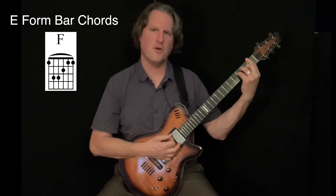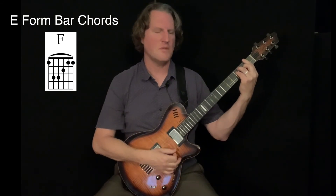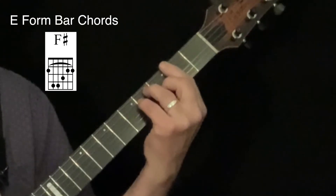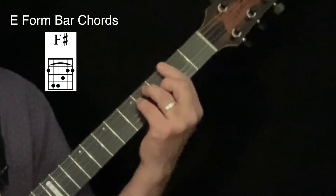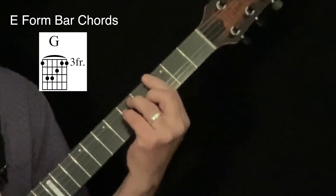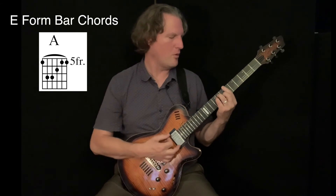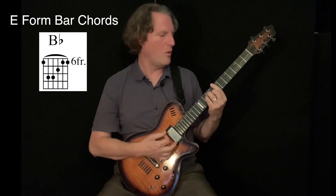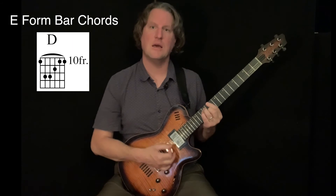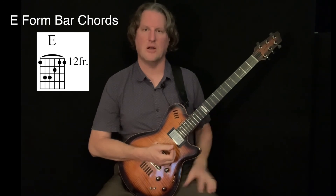So going back, at the first fret my lowest note is F, so this is an F chord. If I move this entire shape up one more, my first finger is now on F-sharp or G-flat, so this is an F-sharp or G-flat chord. Moving up one more, I have G on the third fret — so this is a G chord. Then G-sharp or A-flat, then A, A-sharp or B-flat, B, C, C-sharp or D-flat, D, D-sharp or E-flat, and one more takes me to E at the 12th fret — basically starting all over again.